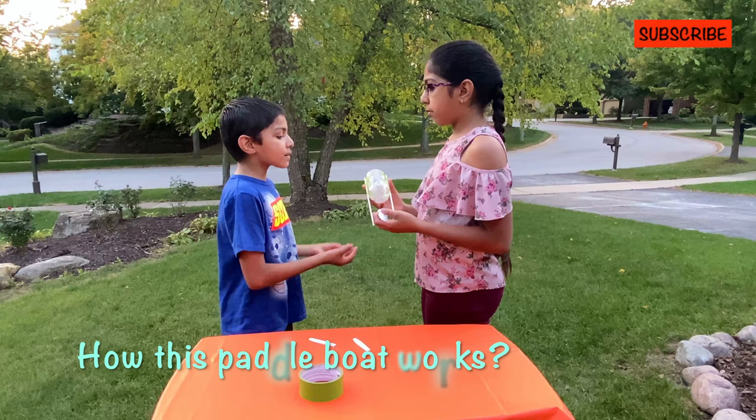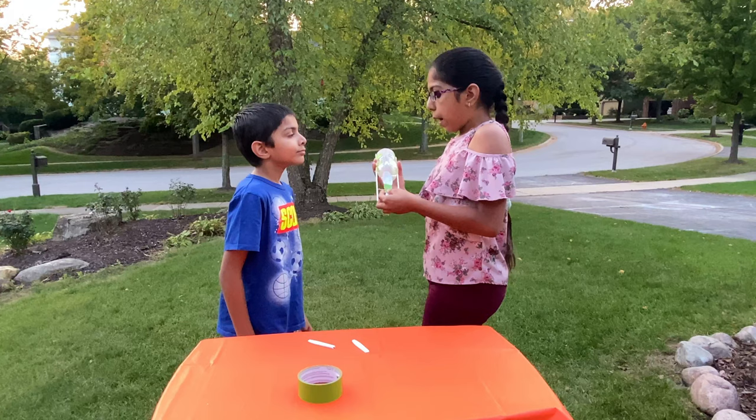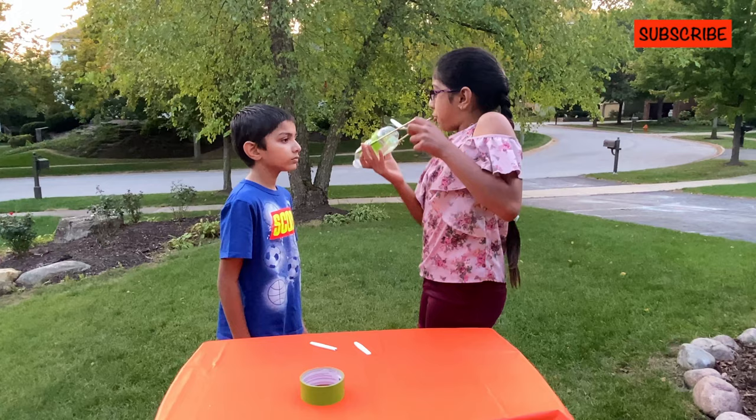We see how this paddle boat works! When we twist the spoon around, it creates potential energy since the rubber bands are twisting. When we let go of the spoon, the potential energy turns into kinetic energy — the energy of motion. As the paddles spin in water, the water gets caught in the bowls of the spoon, making the boat zoom forward.